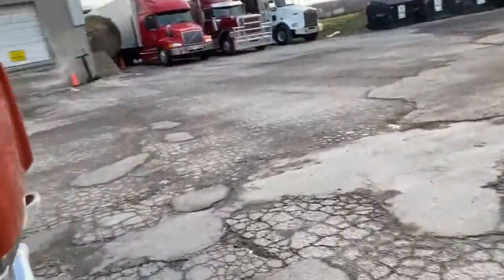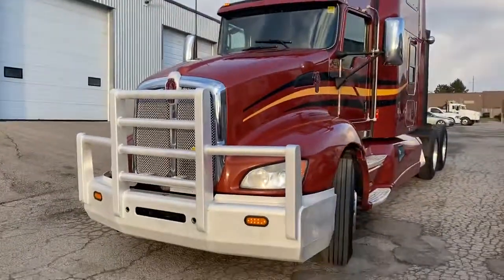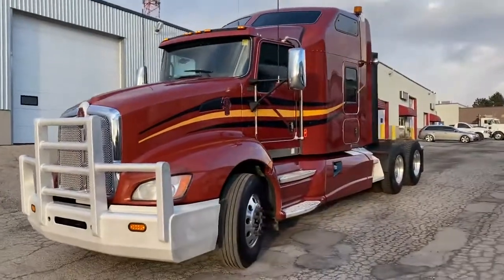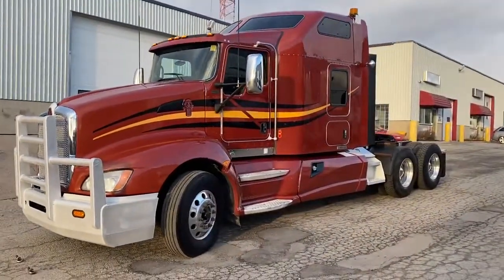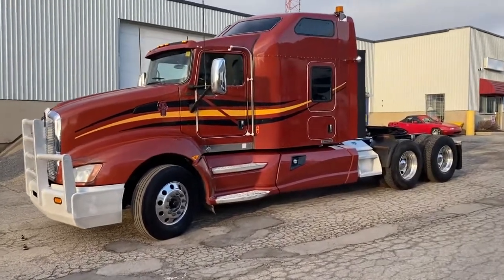I'll put the hood down and get you a good look at this. If you are interested, feel free to call us — our number is 844-489-8789, 844-HVYTRUX. Hope to see you soon. Thanks, bye for now.